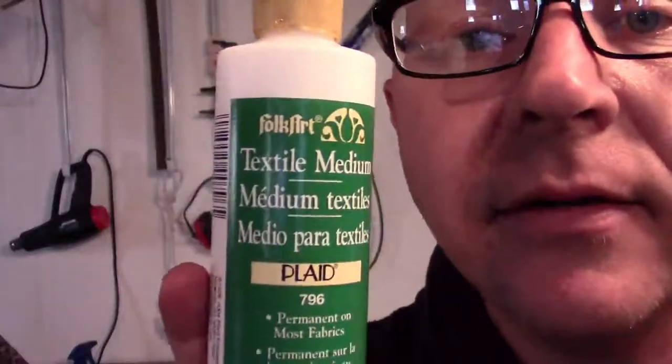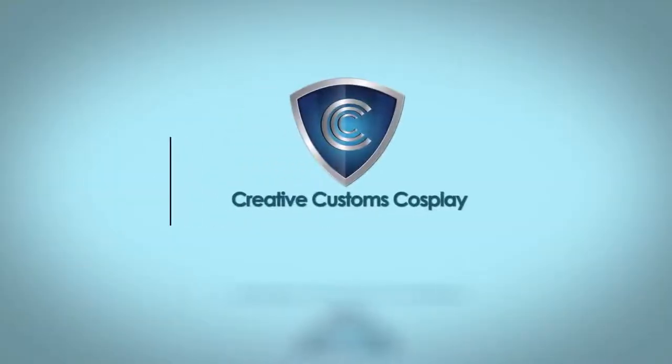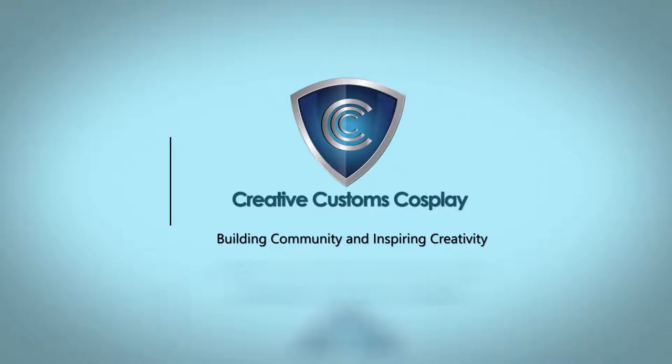Everybody's talking about fabric paint. This is not paint — it's medium. Hello and welcome to the Creative Customs Laboratory. I am Buddy Cosplay and I'll be your host for this insanity that I call a video tutorial.